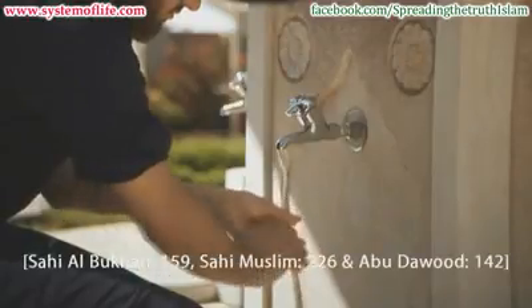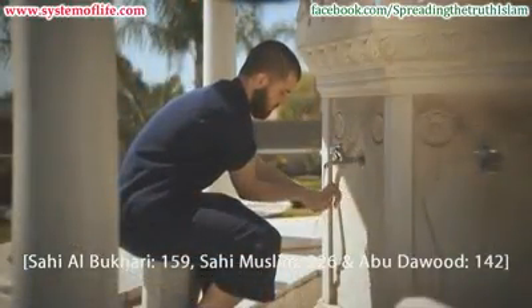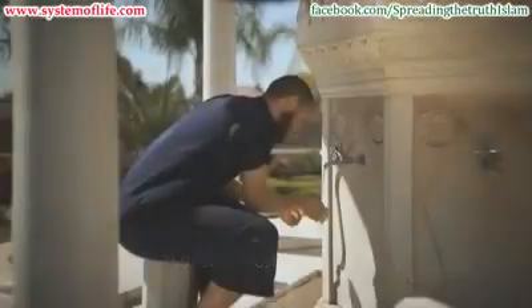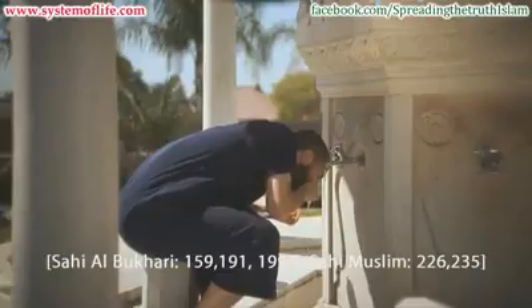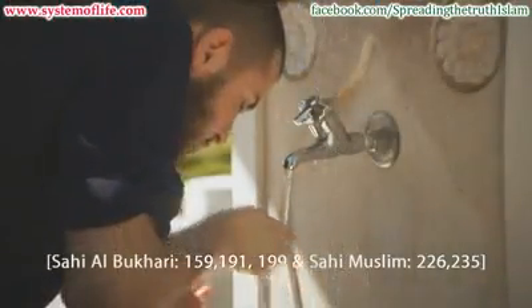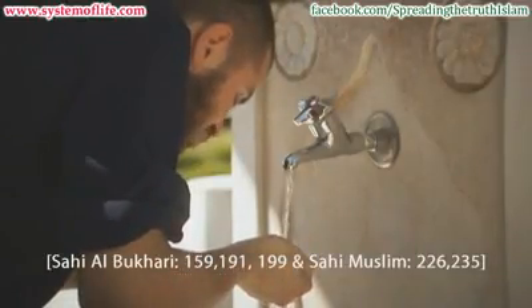Step 2: Completely wash the hands, including the wrists and between the fingers, three times. Step 3: Put water into your mouth using the right hand. Swirl it around in your mouth, then expel. Do this three times.